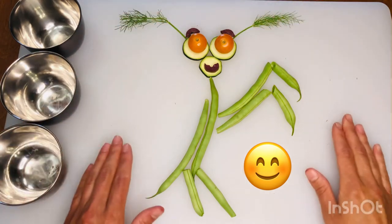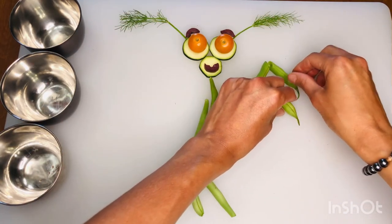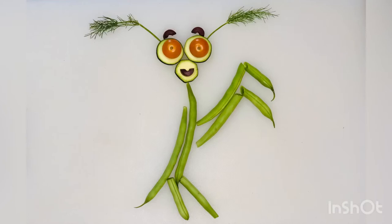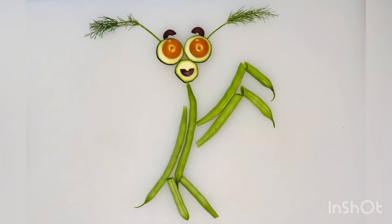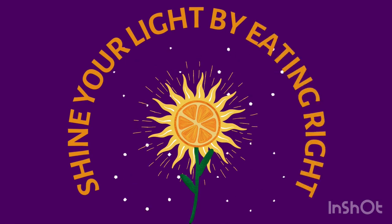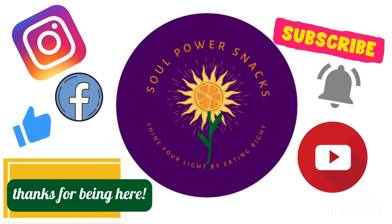I loved making this praying mantis — she's so sweet. Some people believe that praying mantises bring good luck. May your praying mantis bring good luck to you. How does your praying mantis look? Is it different than mine? That's awesome. Thanks for joining us today. Remember to shine your light by eating right. You can find us on Facebook and Instagram. Thanks for being here. Bye!